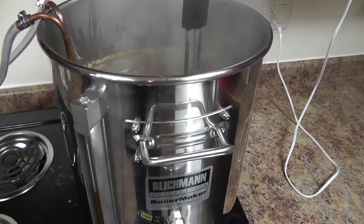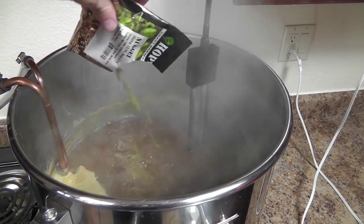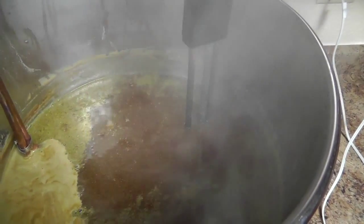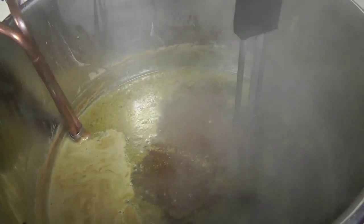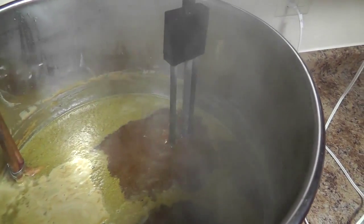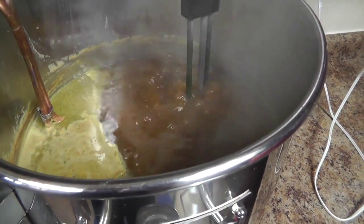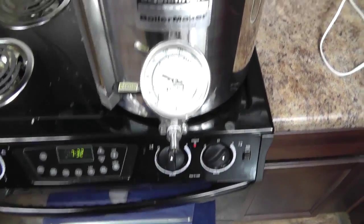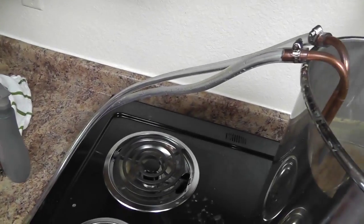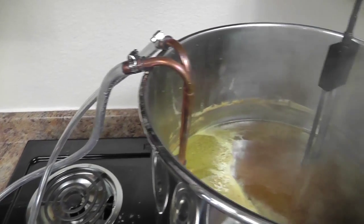We're about to shut off our heat source now. Got our final hops — our Nuggets — going in right here at flame out. You can see a little foam up as you dump in fresh hops, and our wort chiller is submerged, with steam sanitizing the neck. I'm going to pull the bucket heater out, shut off the stove, then move this over to the bathroom to get the wort chiller rigged up to the sink and get cold groundwater going through there to chill this as quickly as possible.